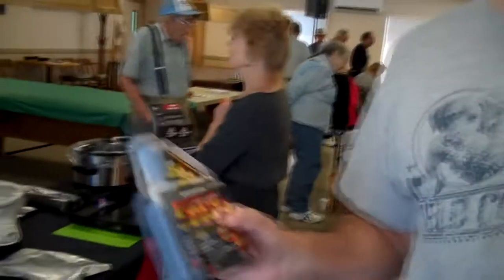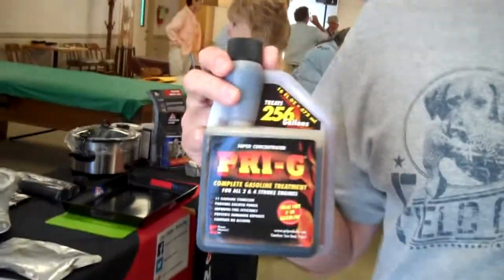Tell me all about this. Well, I heard about this on the internet on a forum called Bob the Oil Guy. And they said that PRIG is about the best fuel preservative that you can buy for your vehicles.